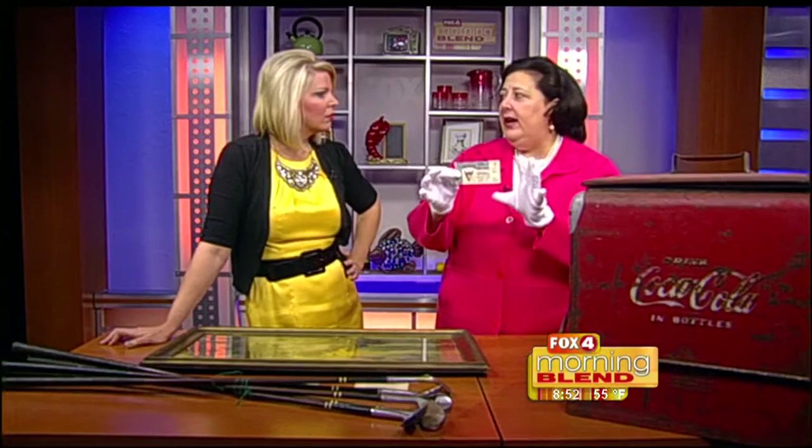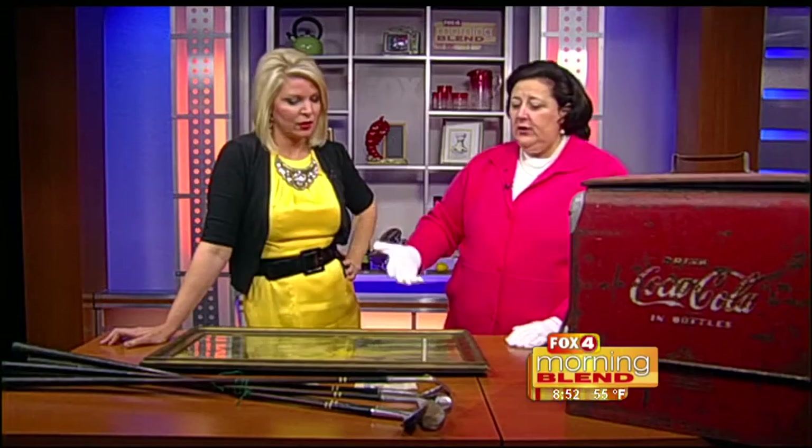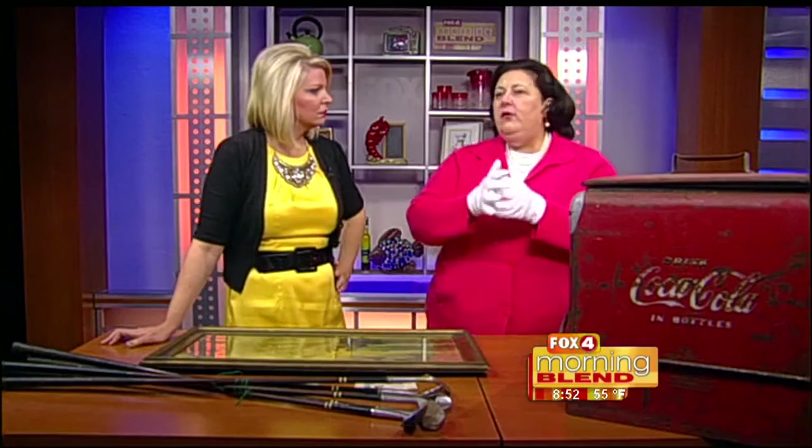On the A through F scale for paper, we can do condition A, B, C, D, E — this is probably about a B. It's in good condition. I suggest that you put it in a plastic folder of some sort. Value on that, about $15. It falls into multiple categories — World War II collectibles as well as Rose Bowl collectibles. People like to collect them.